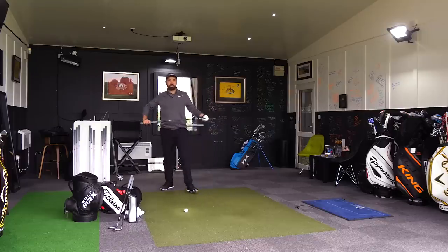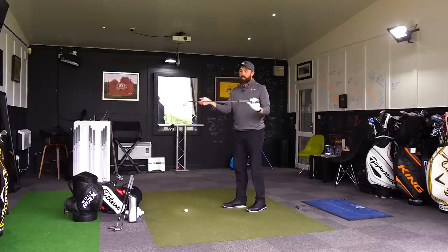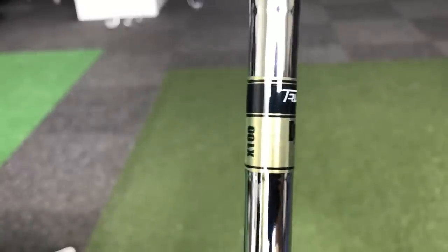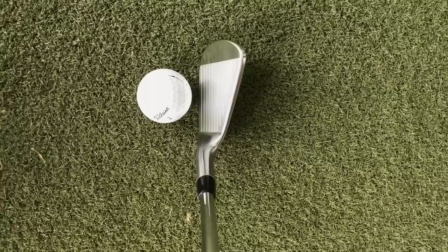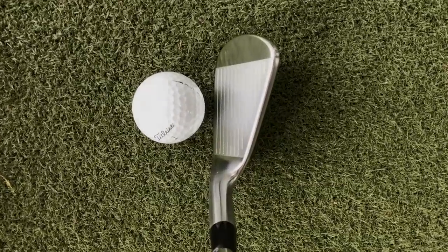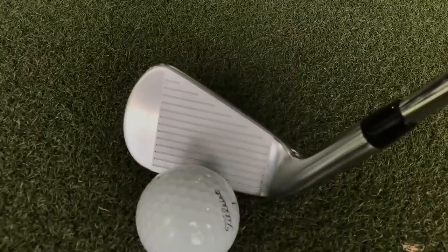I'm testing every golf club in the Titleist range with steel X100 shafts. That is a lovely looking golf club — very little to it, simple design. Gorgeous. Shiny.